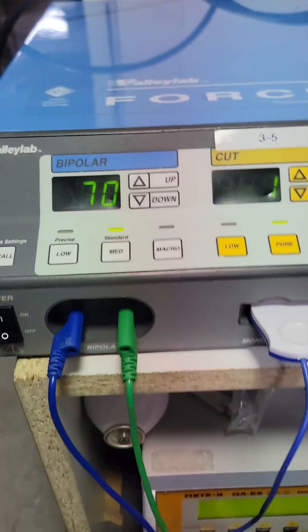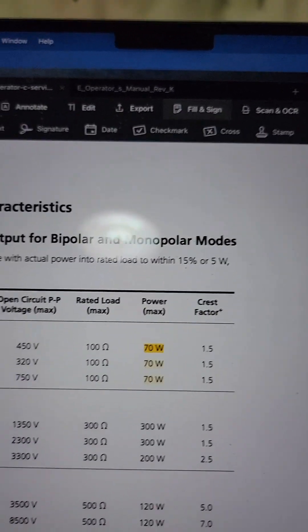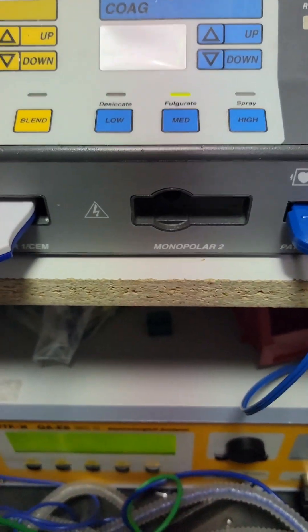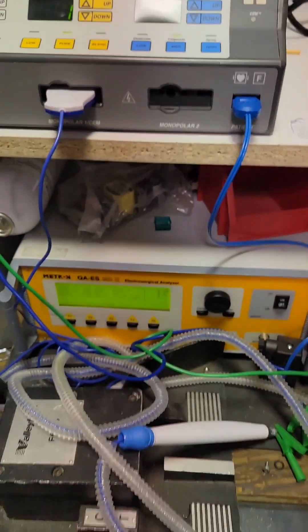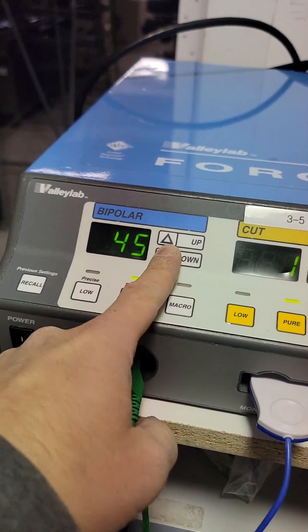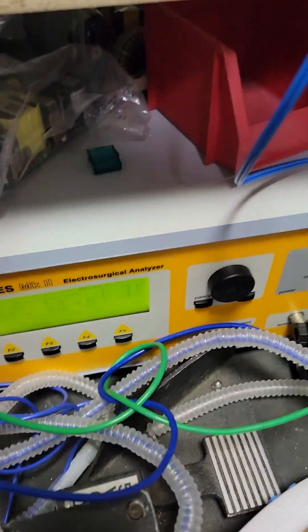Bipolar, 100 ohms, we are set at 70 watts. Hit the pedal and we are 64 watts. For bipolar and monopolar, anything within 15% or 5 watts — whichever is greater — is the allowable tolerance. So 70 watts reading 64: that difference is 6 watts. 15% of 70 would be about 7 watts, so we are less than 15% off — therefore we pass. Next we go halfway, check 35: reading 33, definitely within spec. Bipolar passes.